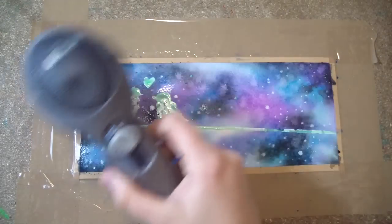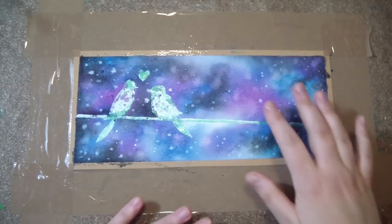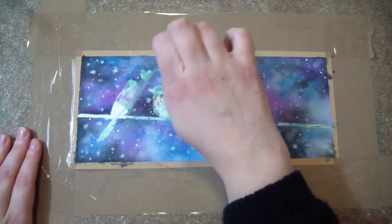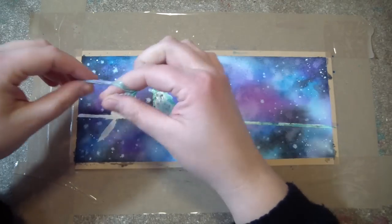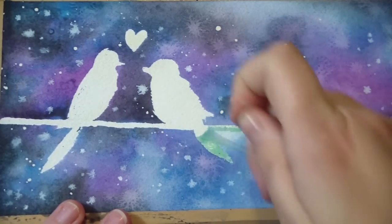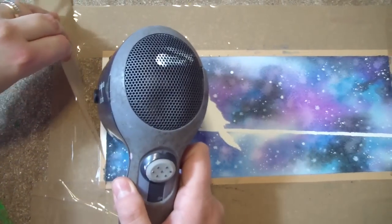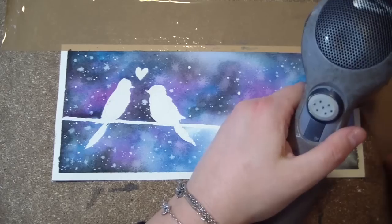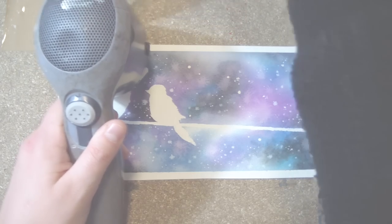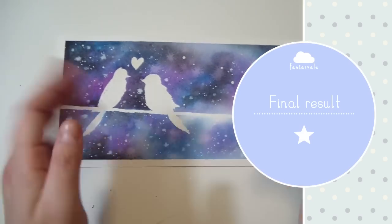Now you just want to dry that out. Once it is completely dry you can remove the masking latex. Using the heat of the hair dryer, remove the tape as well. And ta-da — here we go! You have your Cosmic Love picture.